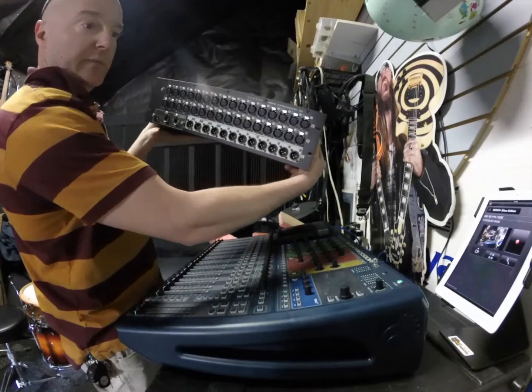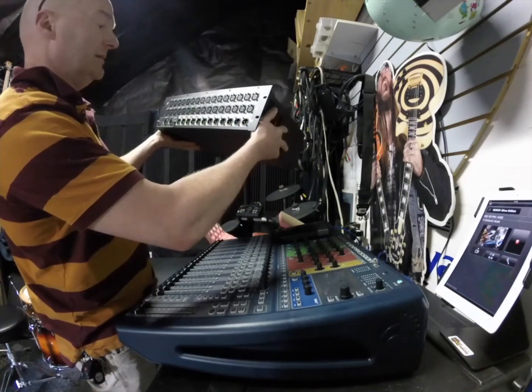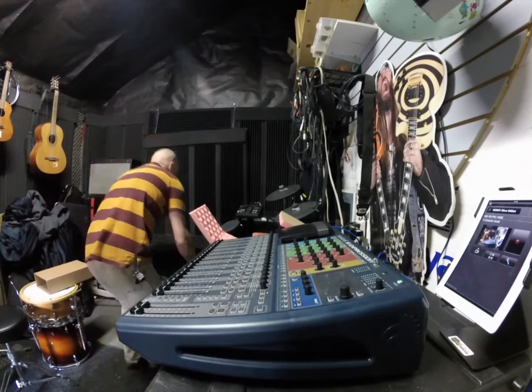This is the unit we're going to hook up here. It has 32 inputs, 8 analog outputs, some AES inputs, and the MADI HD in-mounts.